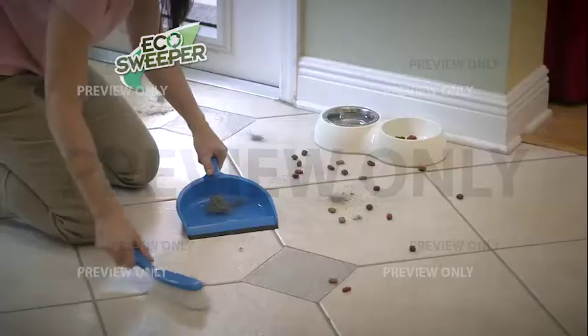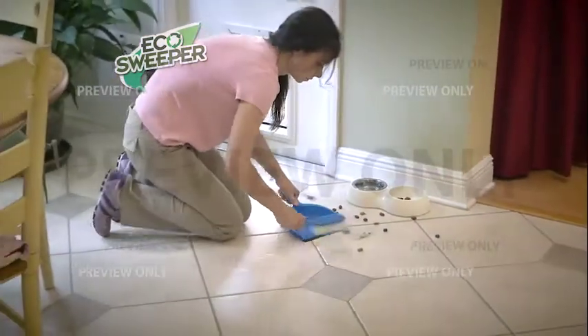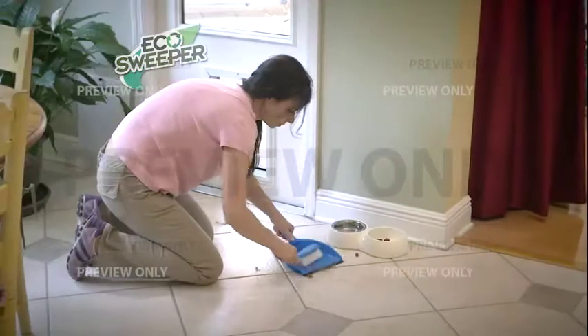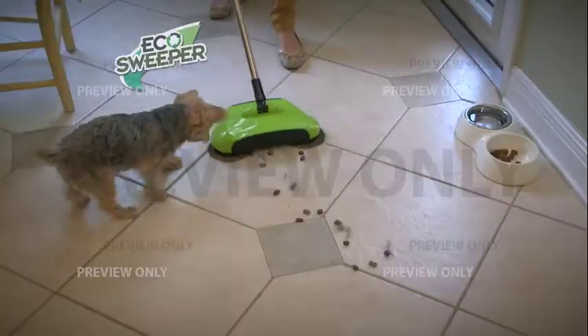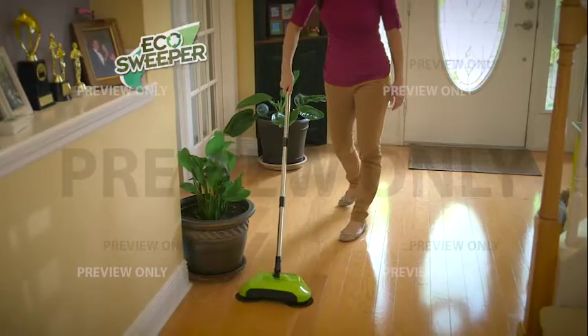Normally I sweep — and I hate sweeping. It hurts my back to bend over, then I have to get out a dustpan and that hurts my back even more. And then I can't even get everything up with the dustpan. The Eco Sweeper is perfect because it literally has a dustpan built in, so I don't have to lug it all around. It's just one movement and it picks everything up off my hardwood floors.